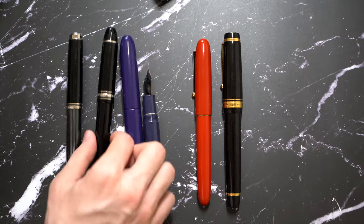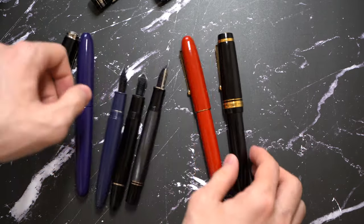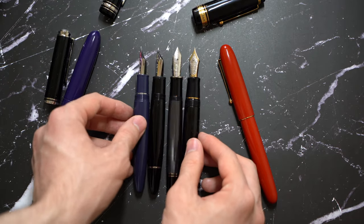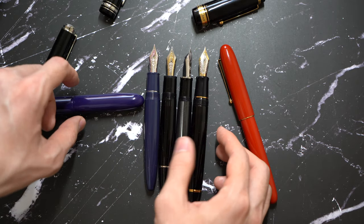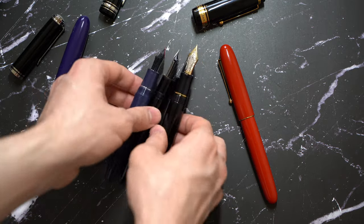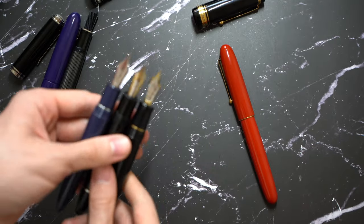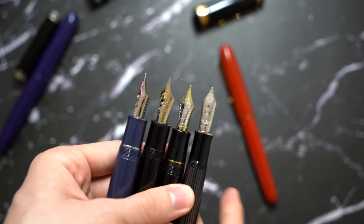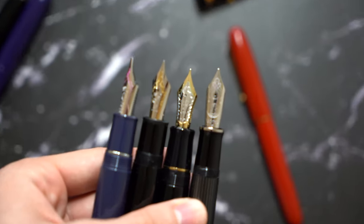Now let's look at it uncapped to give an idea of how it compares. As you can see, it's pretty much the same length uncapped as the 1.49 and M1005, and it's shorter than the Custom Urushi. In this section, it's similar as well — a little bit slimmer than the 1.49, but in the same range as the M1005 and the Custom Urushi. It's very comfortable because of how the grip flares out.